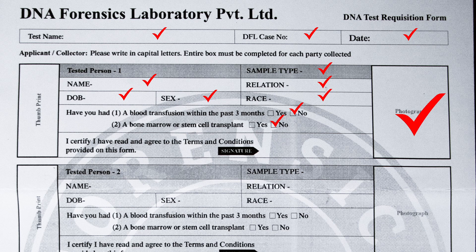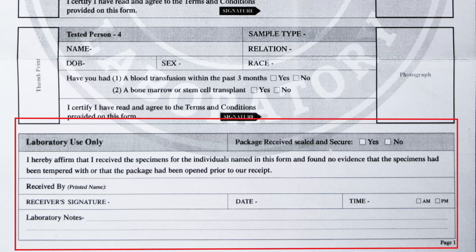Now paste your colored passport size photo here and sign here. Fill in the details of all other tested persons, attach their photographs, and get them to sign their respective columns. In this part, leave the laboratory use only section blank.